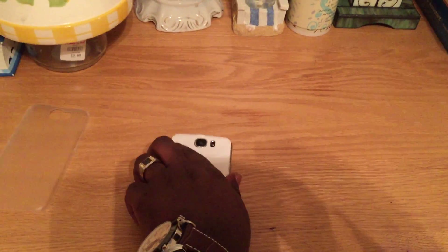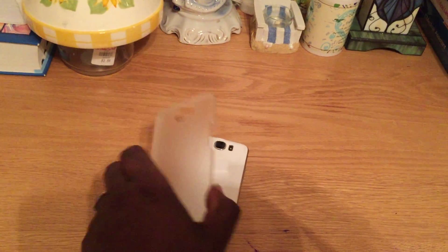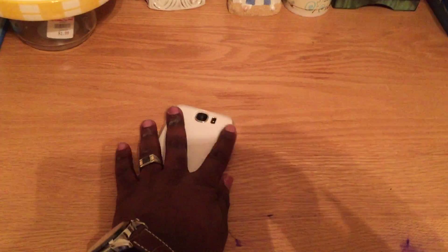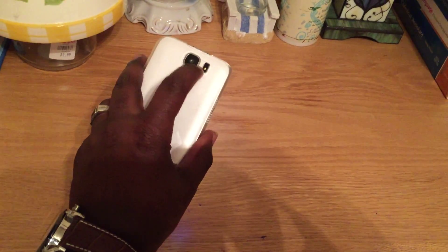I'm just going to put the cover on right back and it snaps right back together. It also comes with this lovely addition to protect the back of the phone as well. So just snap that right on. And you can see an awesome camera right here with flash.